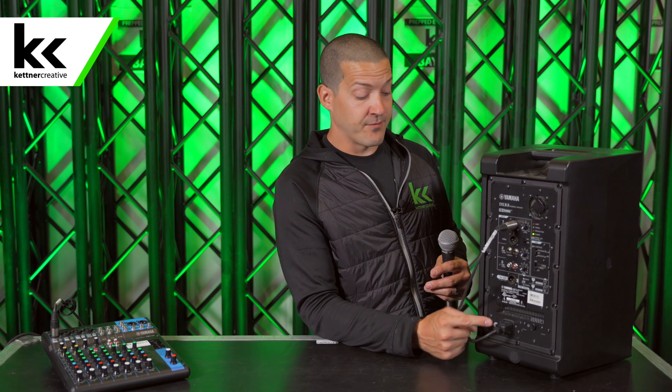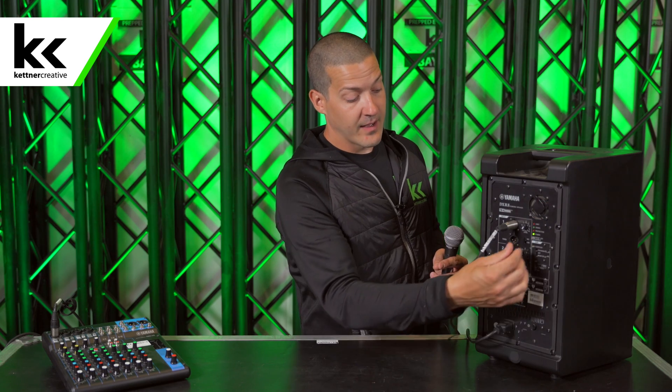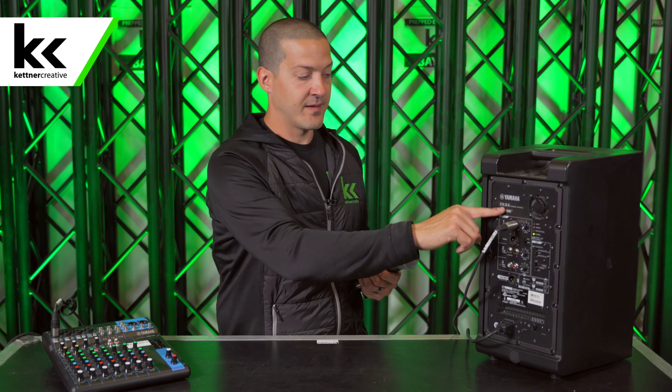Now, a couple of things you need to double-check before it will work. One, it needs to be a powered speaker. Most speakers in 2020, like 95% of them, are self-powered, which is what you need. If you're unsure whether your speaker is powered, the dead giveaway is a power cable going to it, some sort of control panel, or usually a fan — that means it has an amplifier that needs cooling. Generally it will also say so right on the unit, like this one: 'DXR8 powered speaker.'